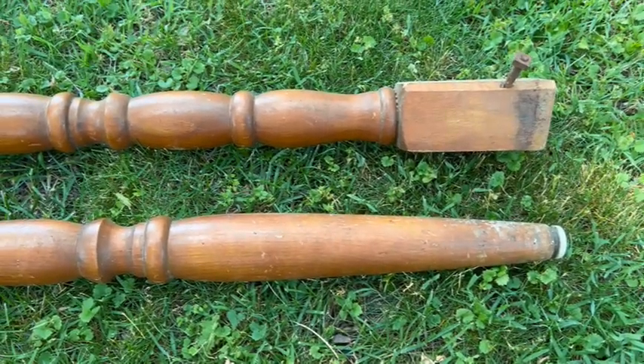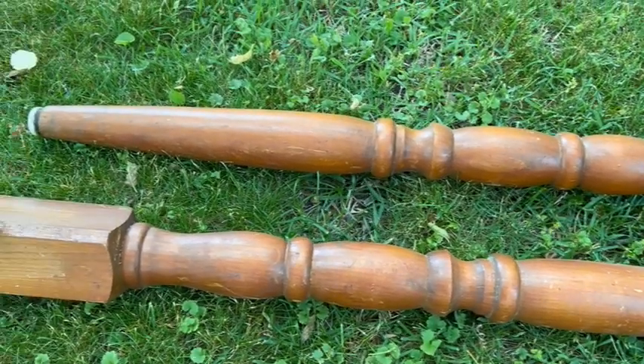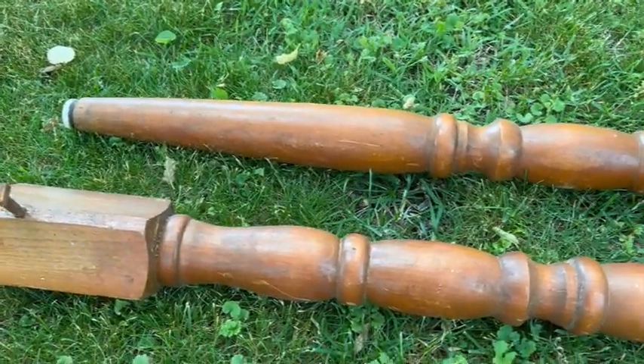These legs were another roadside find, and I'm telling you, if you find solid wood anywhere, you guys — free — grab it.